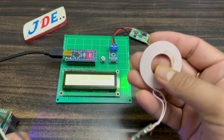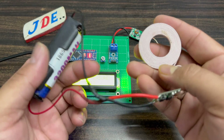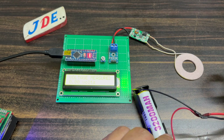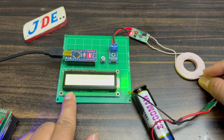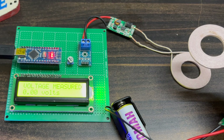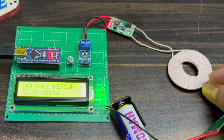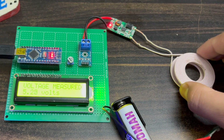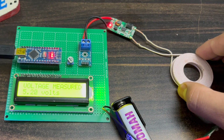In this project I use a 16x2 LCD display and an Arduino Nano microcontroller board. This is the transmitter section. When I put this transmitter section on top of the receiver section, the LCD will display the voltage — it is near about 5.2 volts, which is sufficient for charging a mobile.